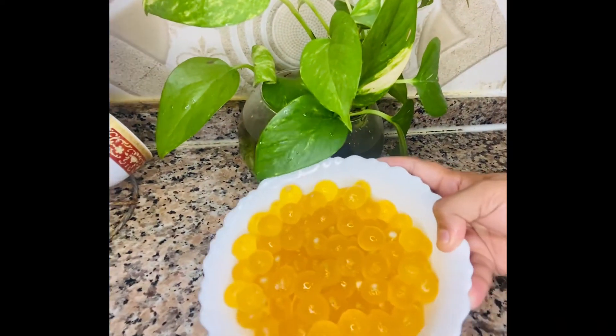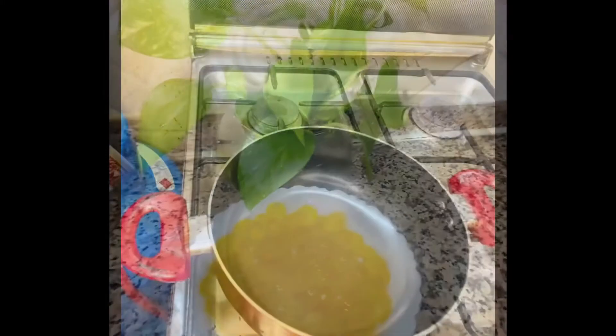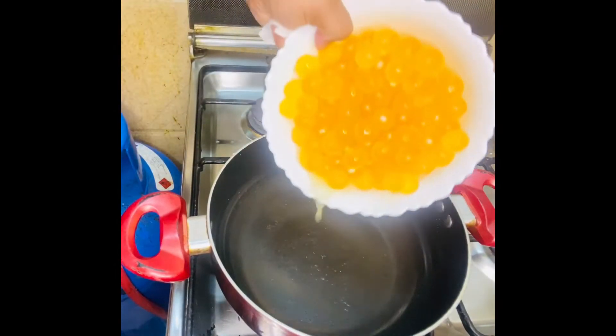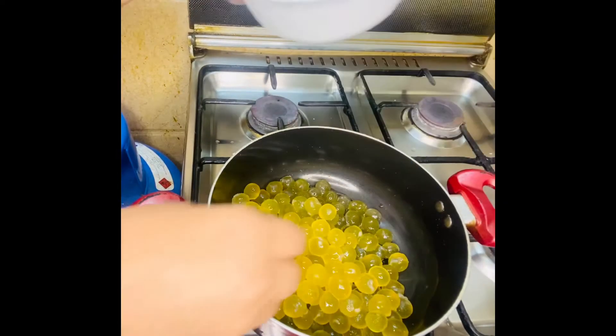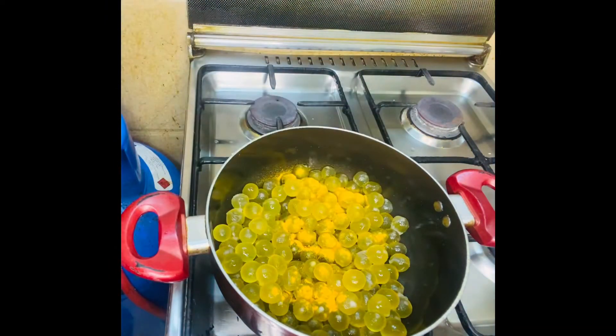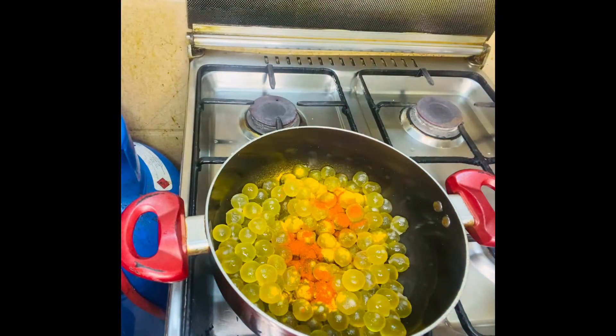I am going to start a new recipe for my time. Once you have it, put the dough on the place. You can also put it in and it is the test. This is the dough on the way for 20 minutes.